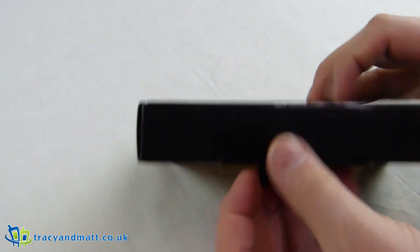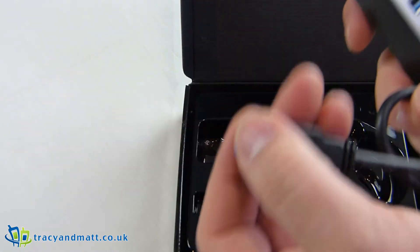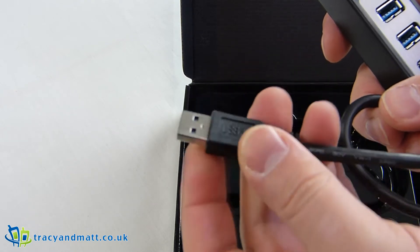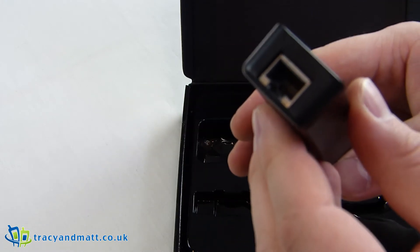We'll open it up and have a dig around. And that's it — very simple. There's no dongle on the end for connecting via micro USB, but there are three USB 3.0 ports on here and then the all-important Ethernet adapter.